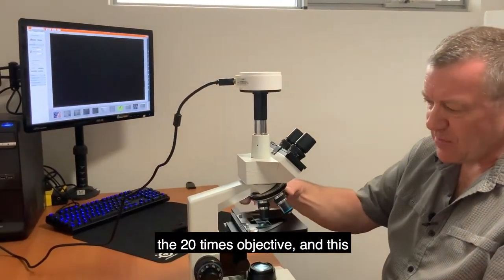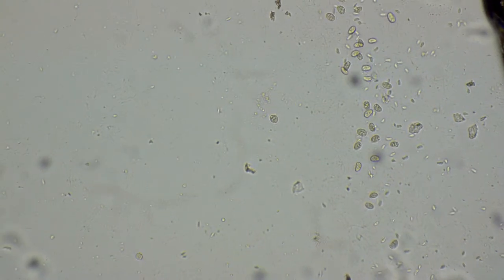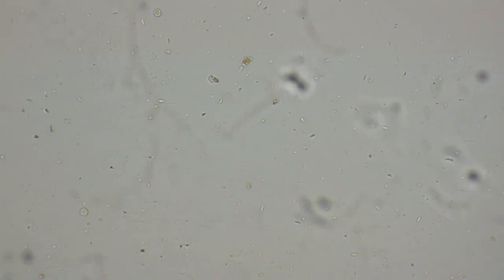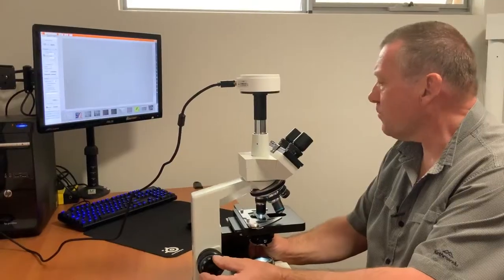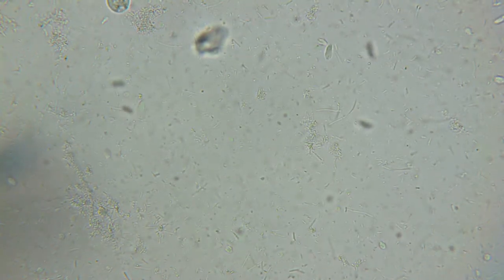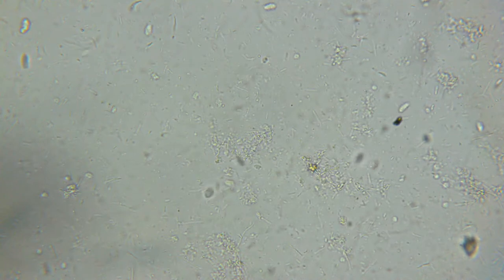I'm switching to the 20x objective, which gives you 200x magnification. With this camera you can capture still images and also record video straight to the computer. Now switching to the 40x objective for 400x magnification.